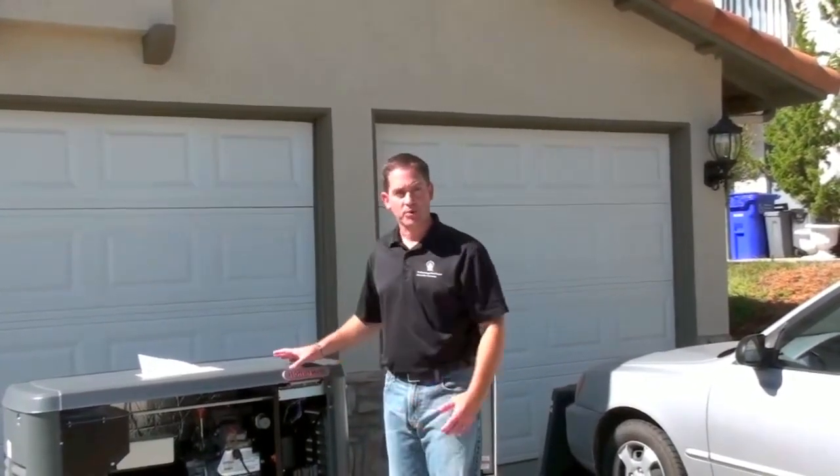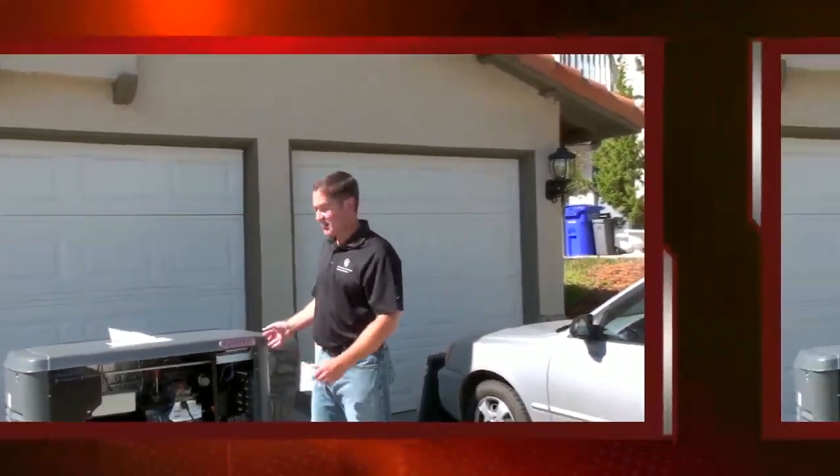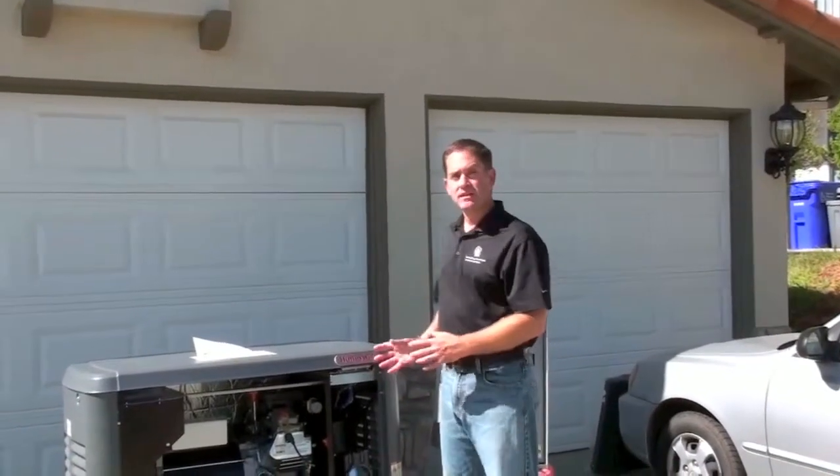A standby generation system is much larger than a portable unit. It's not something you'd want to move around in the dark when the power goes out. This gets installed on the outside of your house and is permanently plumbed to the fuel supply to your house, and that could be natural gas or propane.